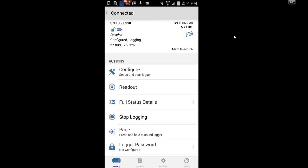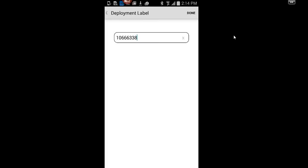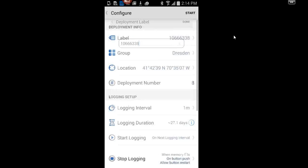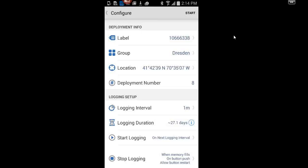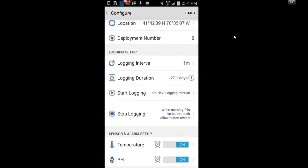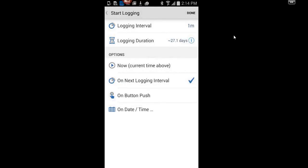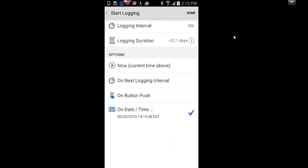We're going to configure this by tapping Configure. It's warning me that it's already running, but we'll proceed. You can add a label — I'll keep this as a serial number — and you can add it to a group for data management. You can set your logging interval using the scroll wheel. For start options, you can start at the next logging interval, start right now with a push button, or use a delayed start on a specific date and time. Using a delayed start is recommended when using multiple loggers, as it helps sync data back together.